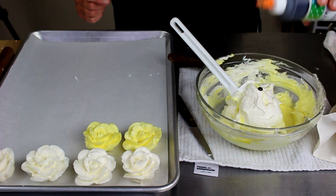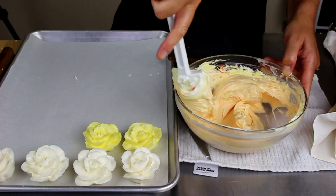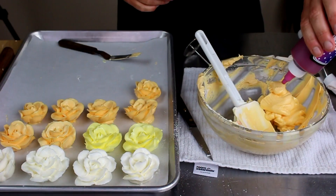Next you will add orange to the remaining yellow in the bowl, and also anything that remains in your pastry bag — be sure to add that too. The combo of those colors will give you a peachy color, but the more orange you add it will just get more orange.